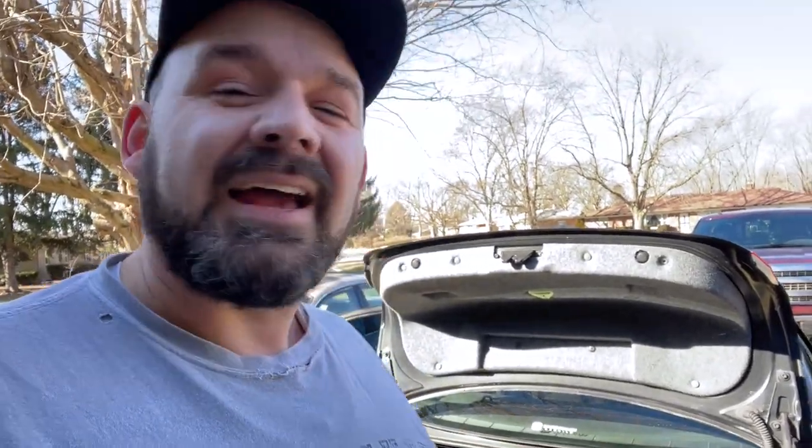Thumbs up if you're the same way. Now that the rear seat is fully installed and fully functional, I'm going to go ahead and move on to some other things. I'm going to start by going ahead and putting that last door panel in so it is fully installed, and then we'll move on to some other odds and ends.